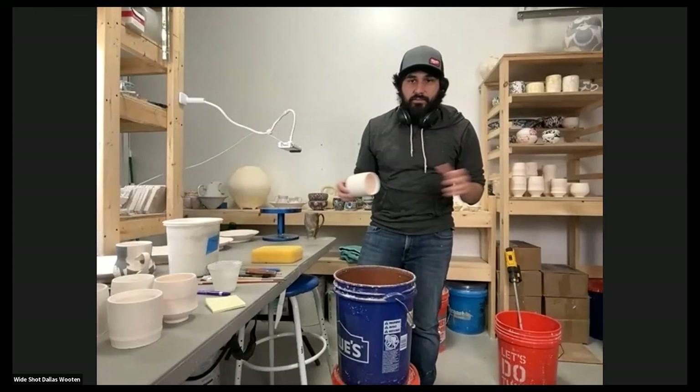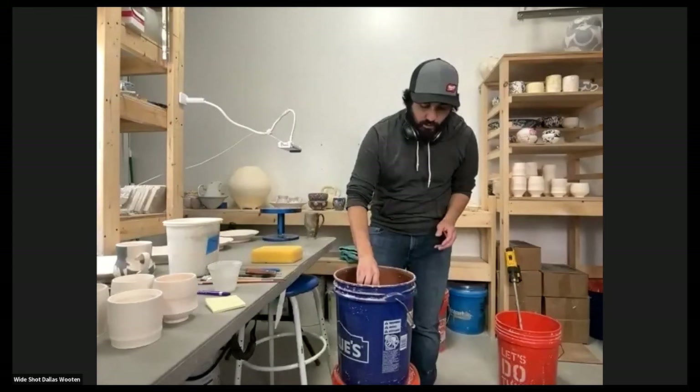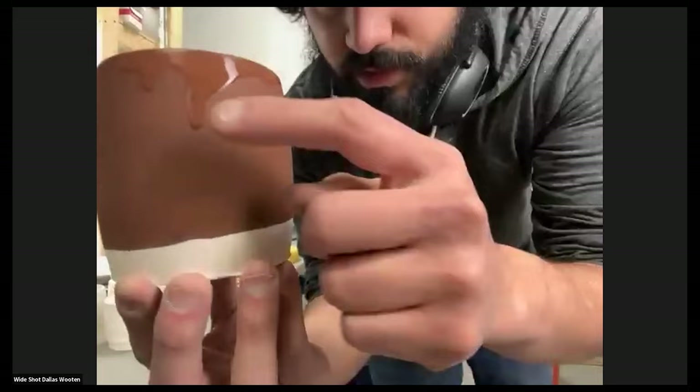I'm going to just dunk it in. I have a standardized method, so for me I want this at one dip. This is a reddish amber timaku type glaze, so I dip it in — one, two, three — and then I have kind of two options: I can swirl this around until it's done, or I can just let it go.